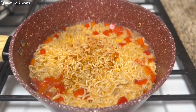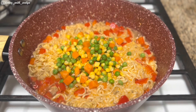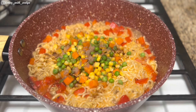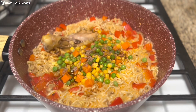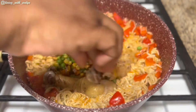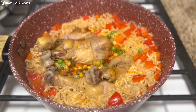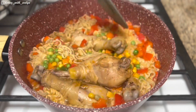Once your noodles begin to look like this, add some mixed veggies for that extra color. Then I'll add about a teaspoon of my noodles seasoning, then toss in the chicken. At this point you can add some more water if you like yours more soupy, and you can also add some more spices like your peppers. Then I'll stir this and give it about a minute, and our noodle chicken pepper soup is ready.